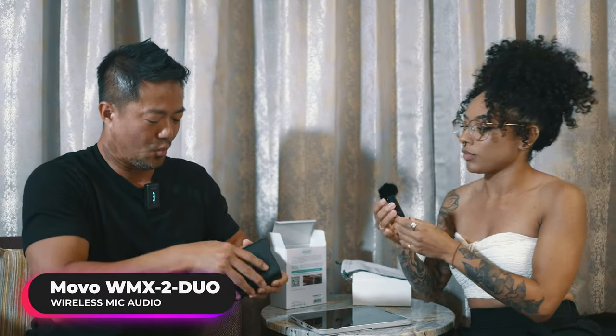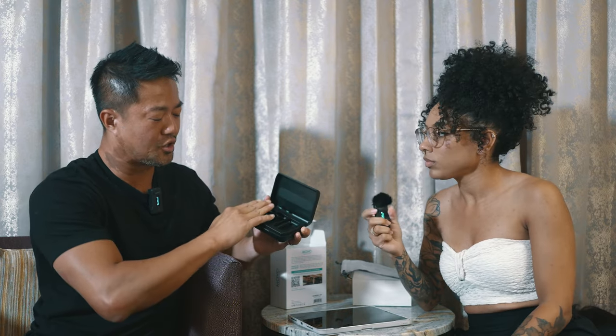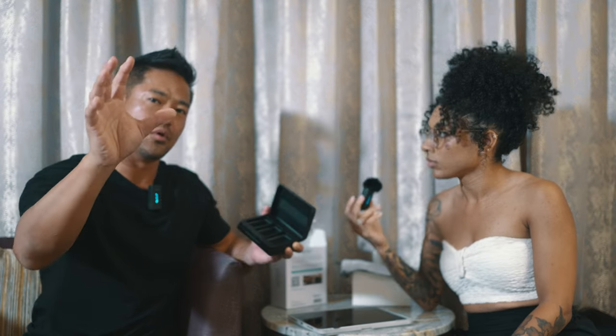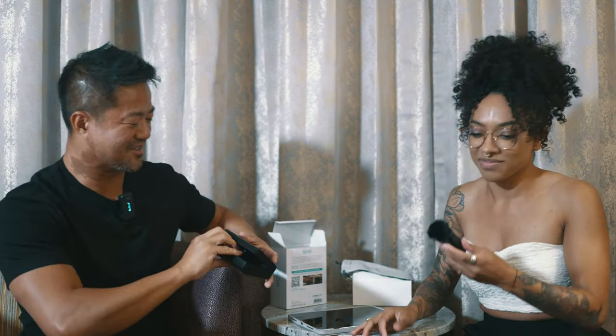I wanted to quickly mention that if you have one of the microphones inside the case charging, it automatically shuts off. So you don't have to worry about your camera receiver recording two mics at the same time. If you want to shut one off, you could turn it off, mute it, or just put it inside the case.